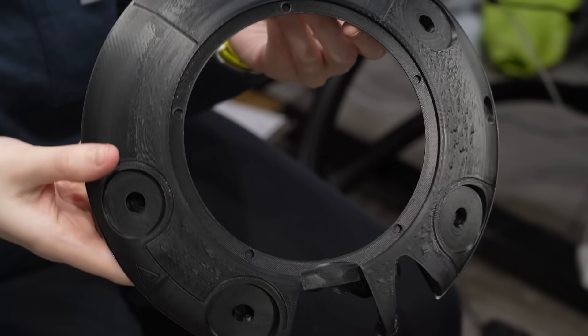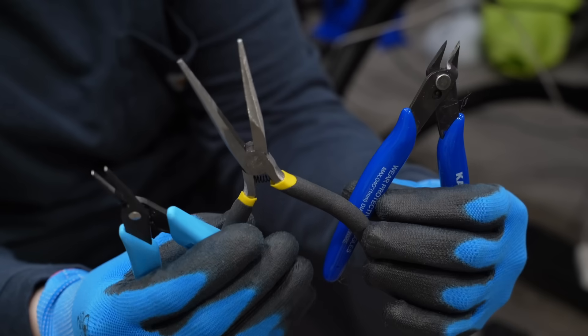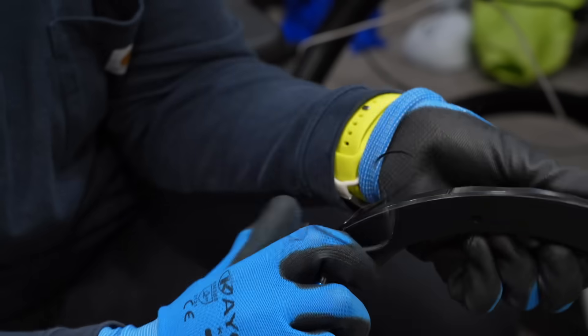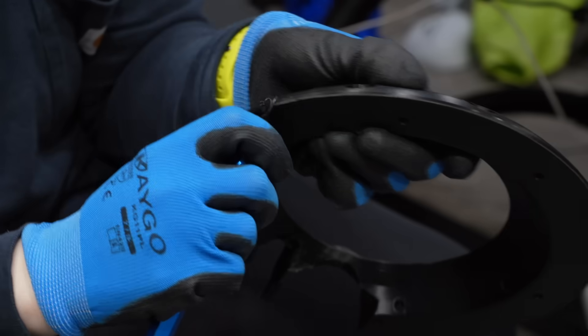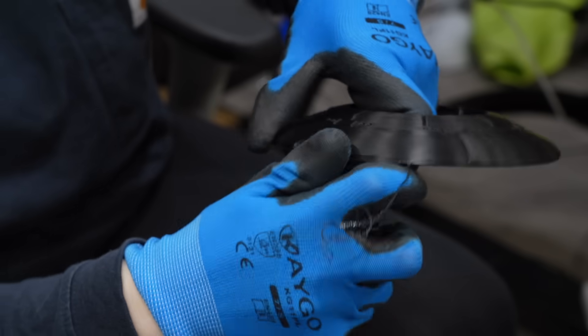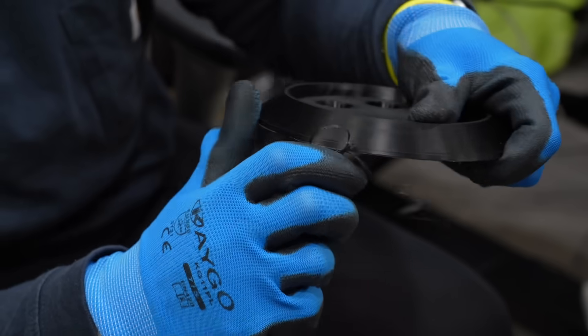Support removal. There really weren't too many supports needed on these pieces, so it was mostly me just removing all of the brims that I like to put on parts when I'm printing with ABS. It's just a tiny bit of extra filament to ensure the parts don't warp at the edges, and all of it can get recycled back into ABS slurry to help with smoothing these pieces later on.